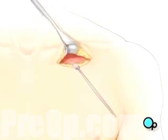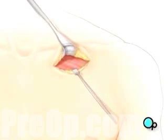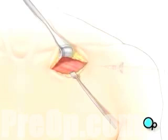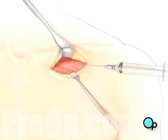Next, the team will use instruments called retractors to hold back the skin and underlying tissue. They'll locate a large blood vessel called the subclavian vein.